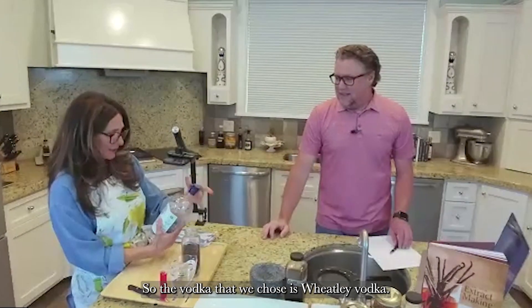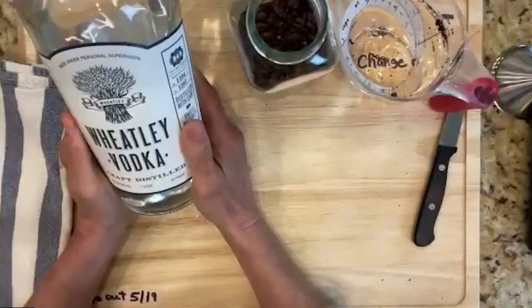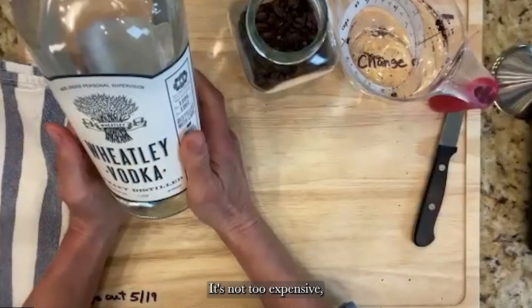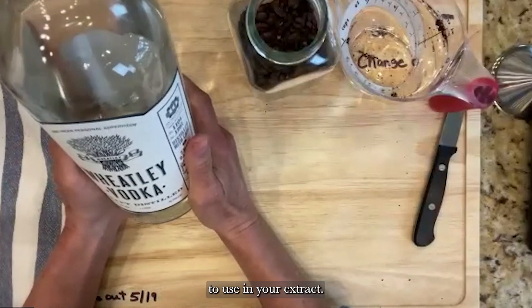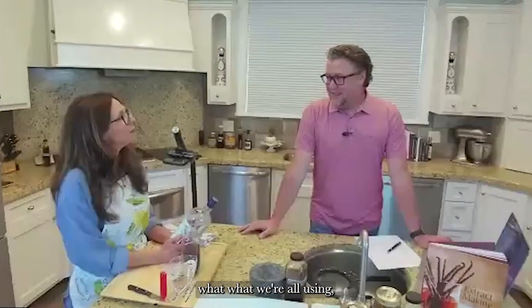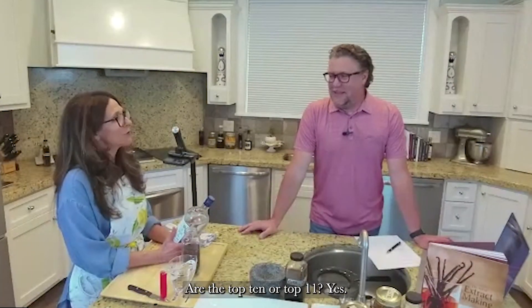The vodka we chose is Wheatley Vodka, which actually comes from the same distiller as Buffalo Trace Bourbon. It's a pretty good vodka — middle of the shelf, not too expensive. We have a top-10 vodkas list on our website; this one is actually number 11, but it might move up. Check those lists often as they change depending on what we're all learning and using.